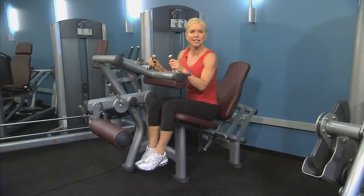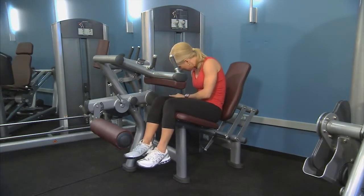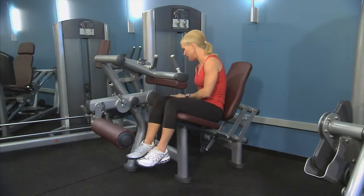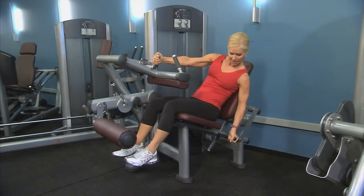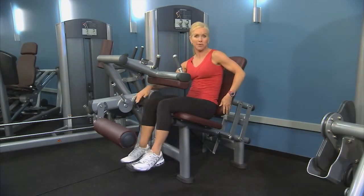Go ahead and sit on the seat and start by adjusting and choosing the appropriate weight by moving the pin in the weight stack. You can also add the incremental weight. Next, adjust the back pad — pull yourself up a little bit, pull the lever on the side, and then let it come forward so that your knee aligns with the pivot point.